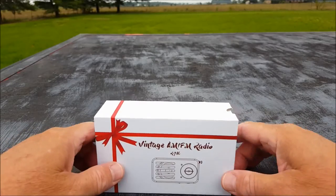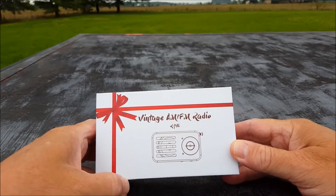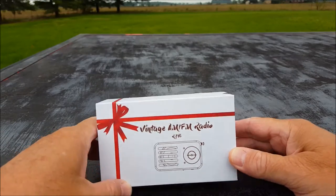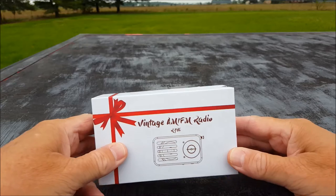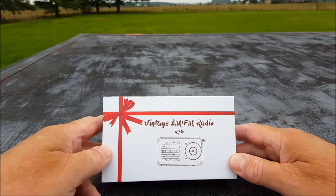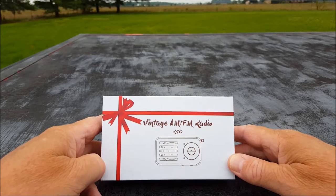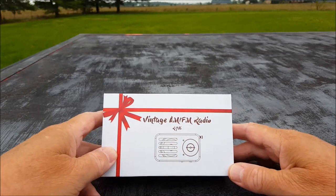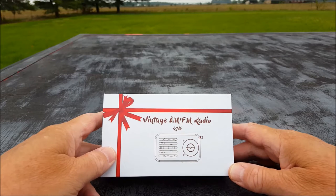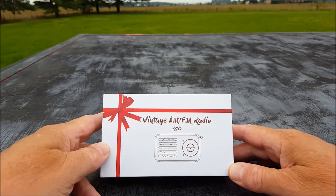Hi everybody! Welcome to another episode of Two Hands in a Radio. For anybody that's new to the channel, here's two hands and here's the radio we're going to look at today — a channel where we look at inexpensive radios and sometimes other expensive stuff. Today we're going to look at one interesting little radio that caught my eye and I just thought, I gotta have it. I hate when that happens.